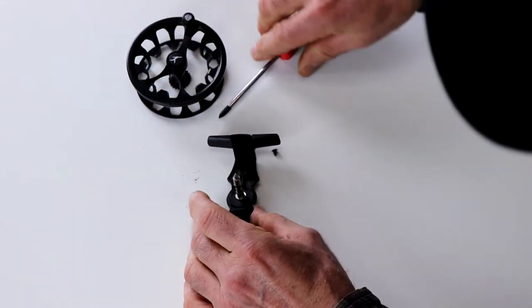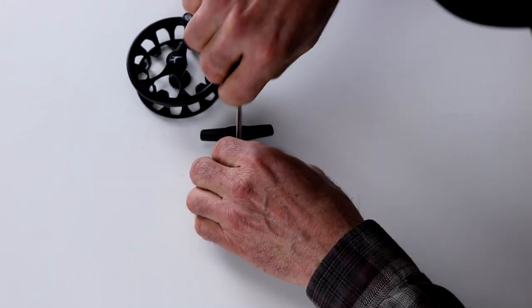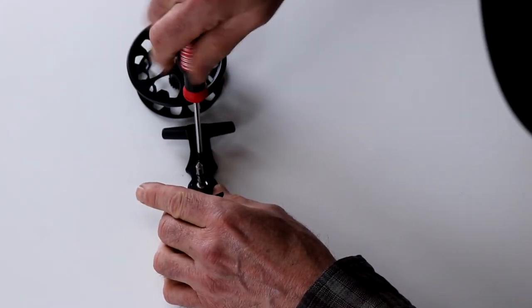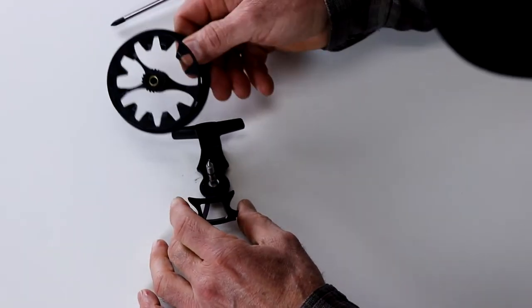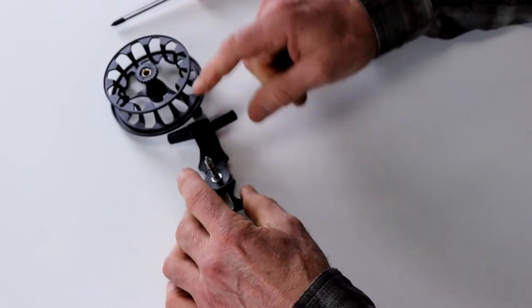That's how easy it is to switch this reel from left to right hand wind. This reel is all stainless steel and aluminum, so nothing's going to rust on this reel. But inside the spool is a brass bushing, and that's what the reel rides on. So you want to just put a little bit of grease in there, and of course on anything that's moving.